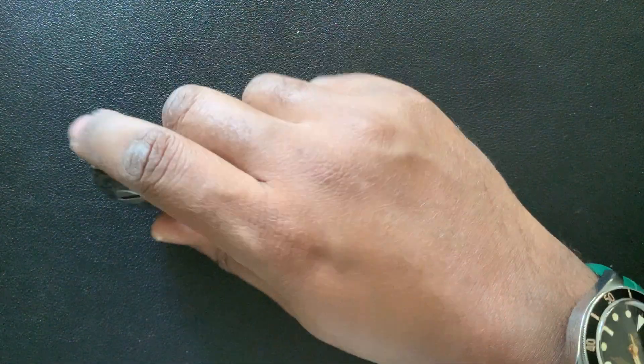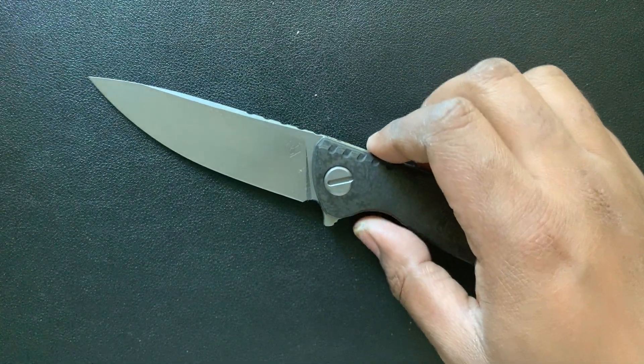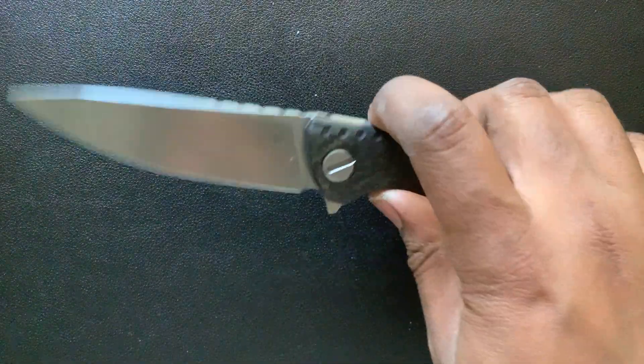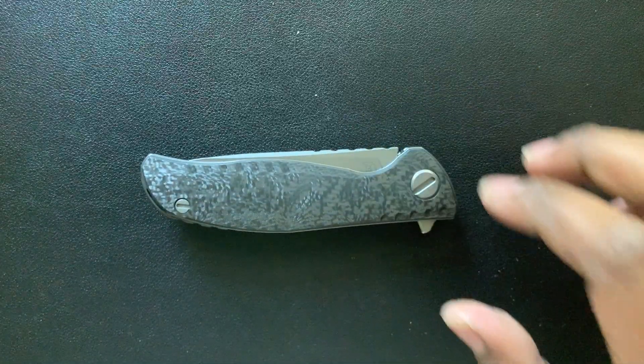Hope you've enjoyed this knife of the day. This is the Shira Gaurav F3NS. Let me know if you have any questions — what do you think about this piece? Would you carry it, or would you throw it in the trash? Peace and love. Like and subscribe.